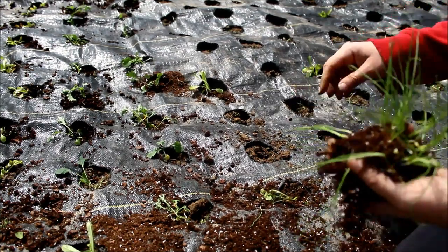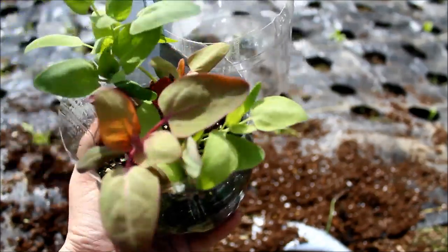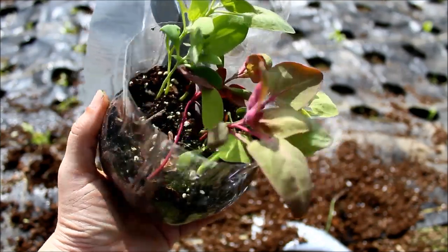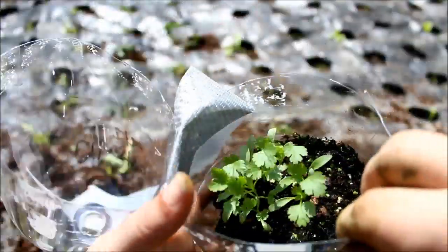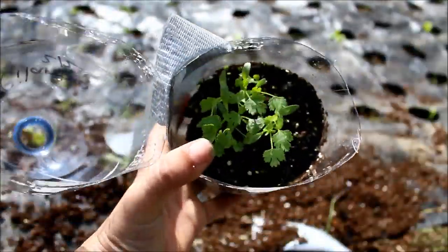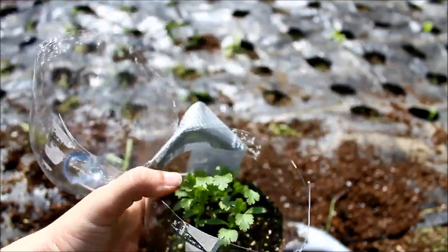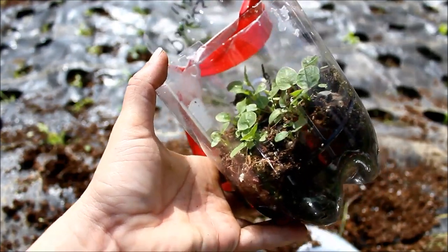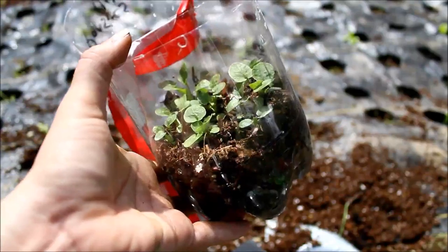I definitely would not winter sow arugula again — these things grow really fast, days to maturity are like 34 days. Just direct sow them; I direct sowed them and they're doing great, pretty cold tolerant. I also have some cilantro I'm sticking in that I had in my containers, and some pansies. Somebody told me you couldn't winter sow pansies and it wouldn't work — well, I guess it worked. I'll just stick those in the little spaces I have left.